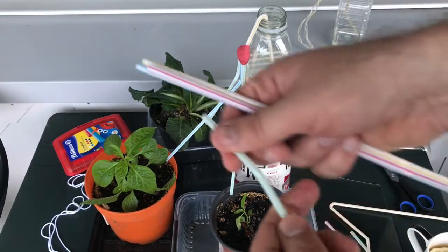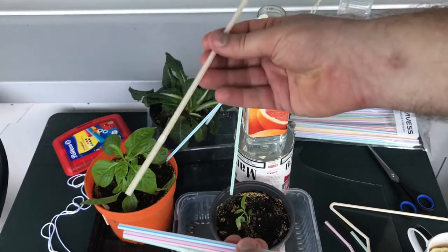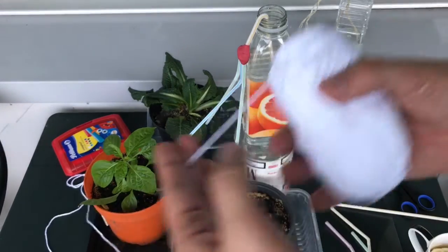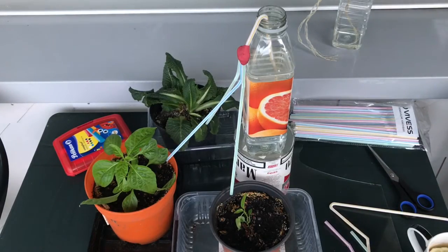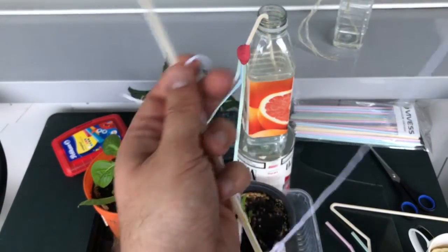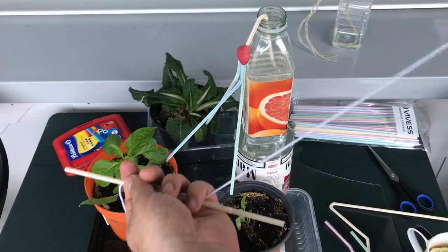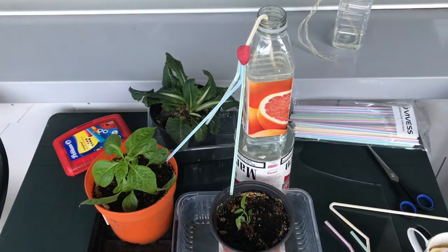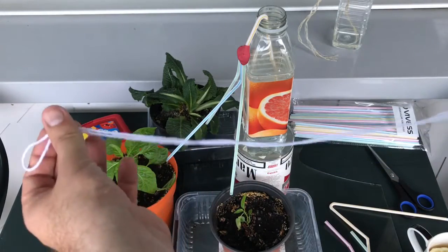Another thing you need is a thread of cotton. I'll take three or four straws plus the main one. I have cotton thread here, and the length of course has to match the straw sticks. The idea is to wrap the thread and then pull it into the straws.